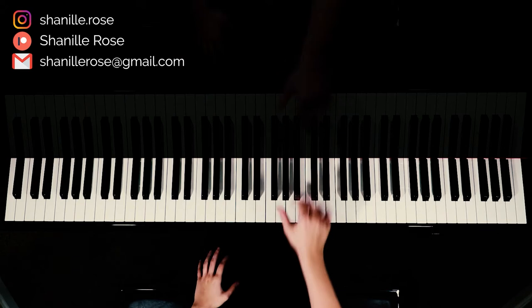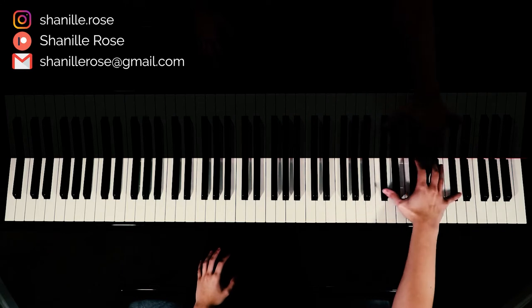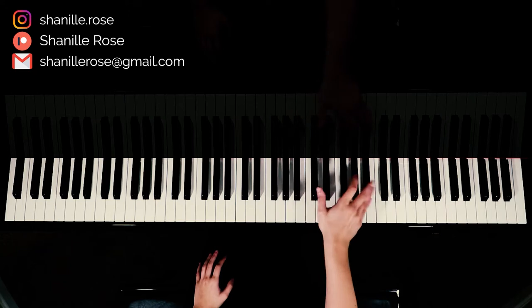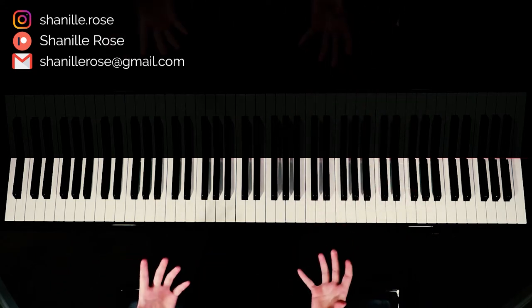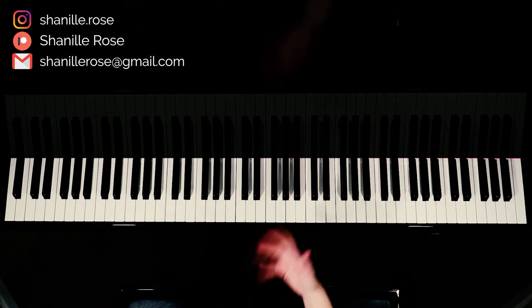That main line for the chorus, I like to play with octaves — playing one note down here, one note up here, one octave apart. Or you could play one note at a time, that's totally up to you. So I'll start by playing it one note at a time for you, and if you'd like, you can throw in the octaves.